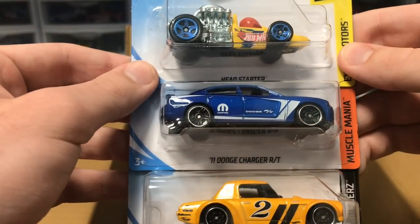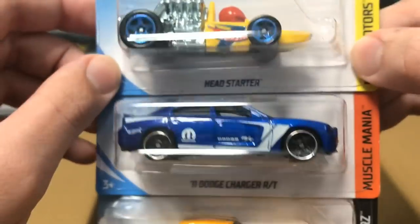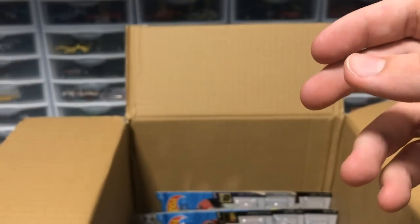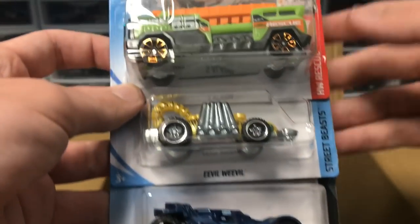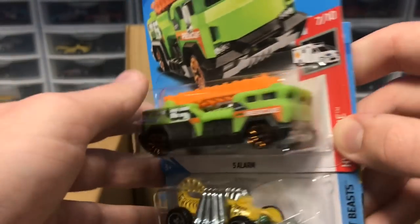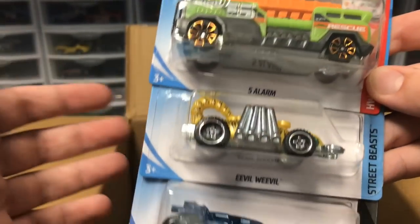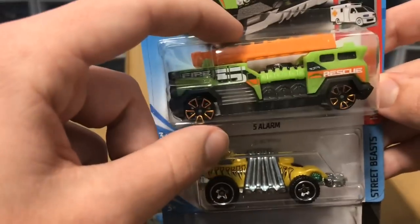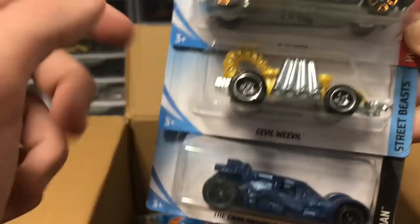Next layer — we've got a Fairlady, a Dodge, and a Head Starter. Head Starter is going to be very quick: it's got a metal engine along with a metal base and it's very heavy, hopefully it can carry the speed down the track. Then we've got duplicates from previous cases. Next up we've got Five Alarm, which is a fire truck — it's beefy, huge, with a metal base. Hopefully the fire truck is very fast.